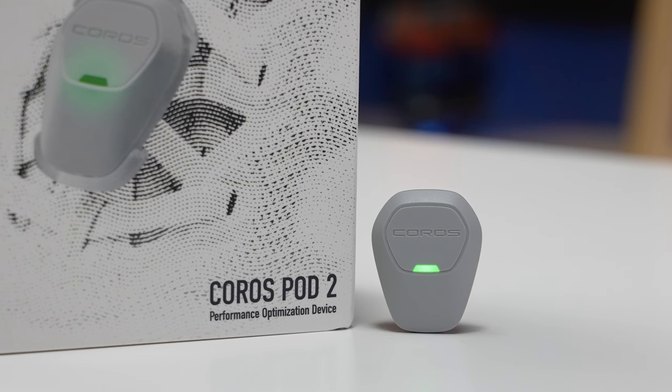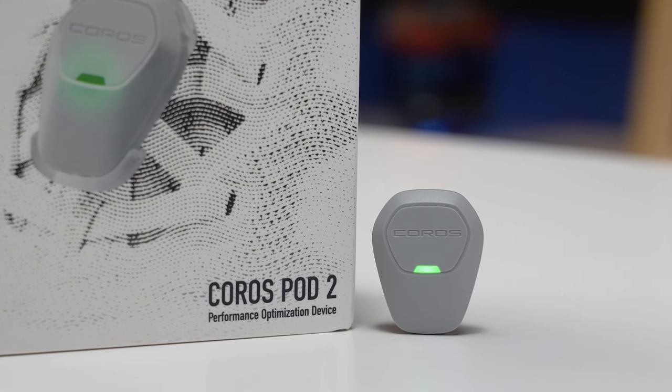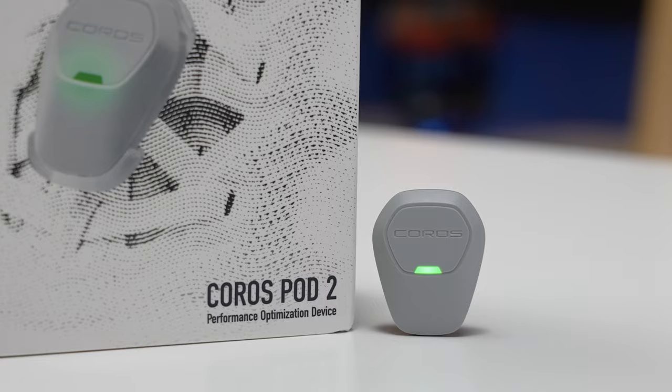How's it going folks? I'm Des with Desfit and this is the brand new Coros Pod 2. As the name implies it's a running pod, but the other reason they call it a pod is because pod stands for their Performance Optimization Device.